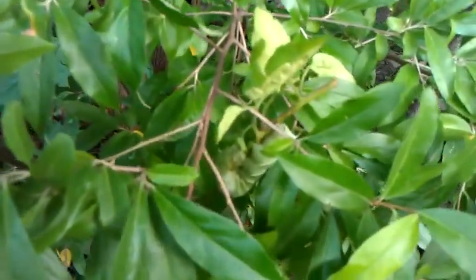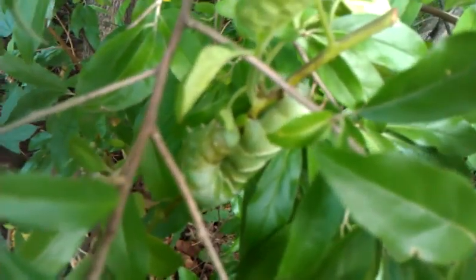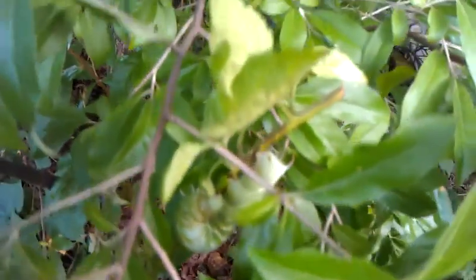Okay, wait till you see this. We just took this off our tomato plant. Gonna zoom in on it — see if you can see what I'm putting it on. See that big sucker? Look at the size of that thing!